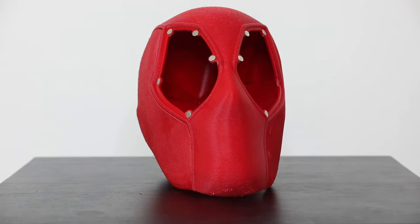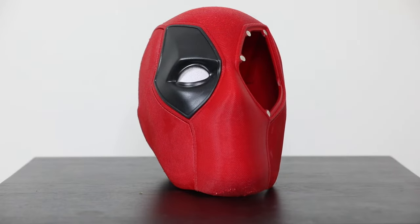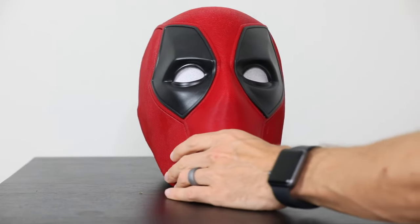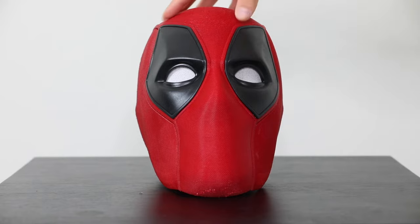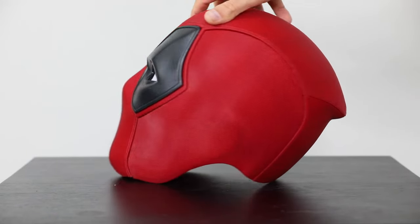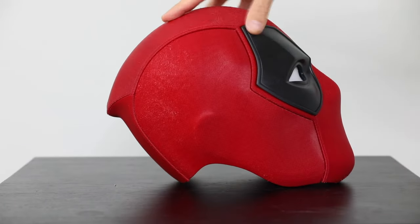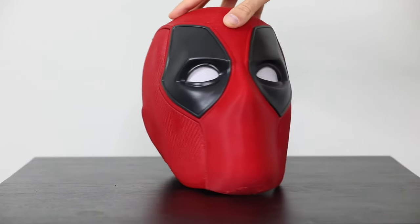The mask also comes with five different eyes that express different emotions. You can have a happy Deadpool, an angry Deadpool, a shocked Deadpool — you get the idea. I've only printed three of the five. I'll probably print the rest later on, but I just wanted enough to give a clear example of how easy it is to swap them in and out.